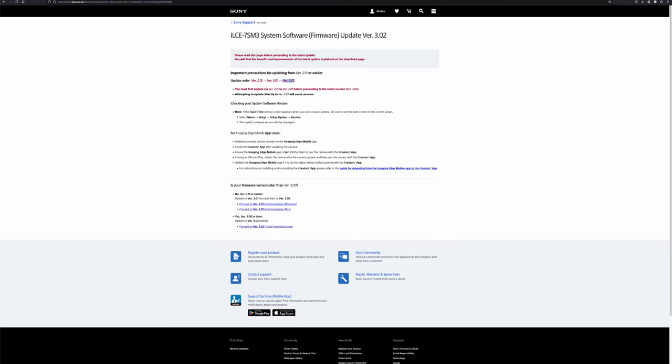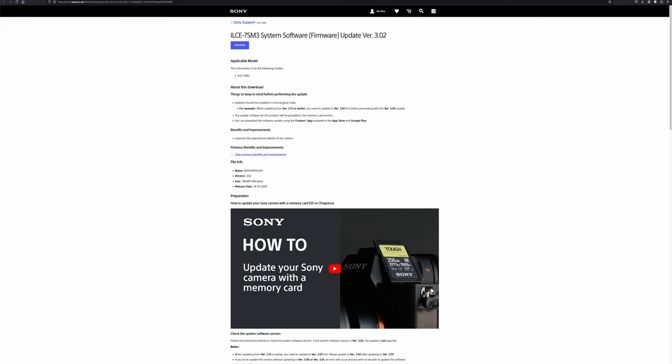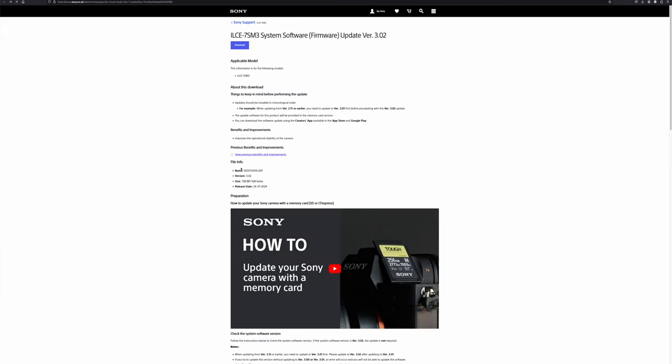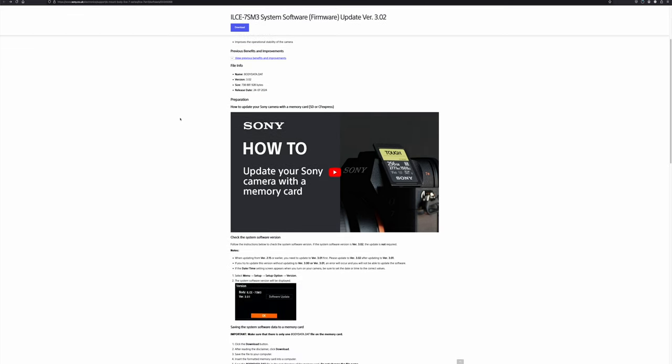Let's say you've already gone there and updated your Sony to 3.01. Now we're going to use the SD card. Going back to Sony's website, we proceed to the download link and click on it. It takes us to the page where we have the option to download firmware version 3.02. I press download and it starts downloading. While it's downloading, let's quickly read through the process and steps we're going to follow.